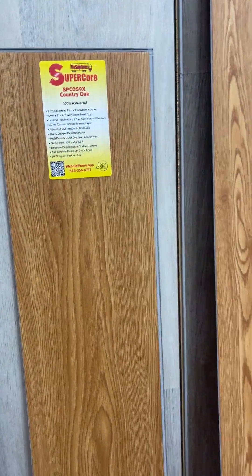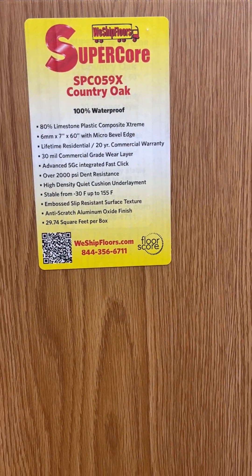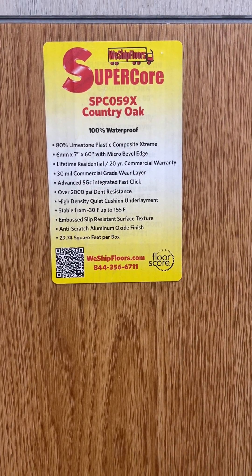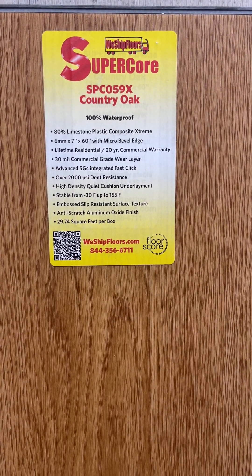The next size up would be in our Extreme line. This one is SPC059X. It's going to be a 6 millimeter thickness, 7 inch wide and 60 inches long. This is going to have the 30 mil commercial wear layer.